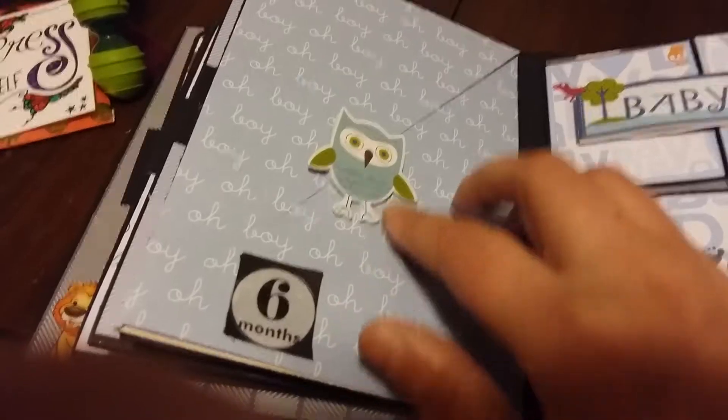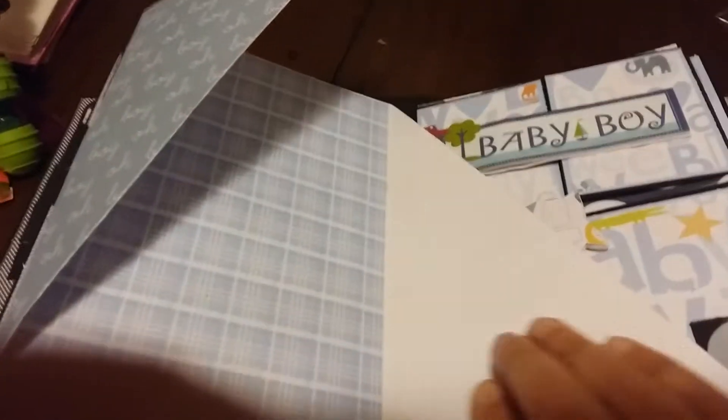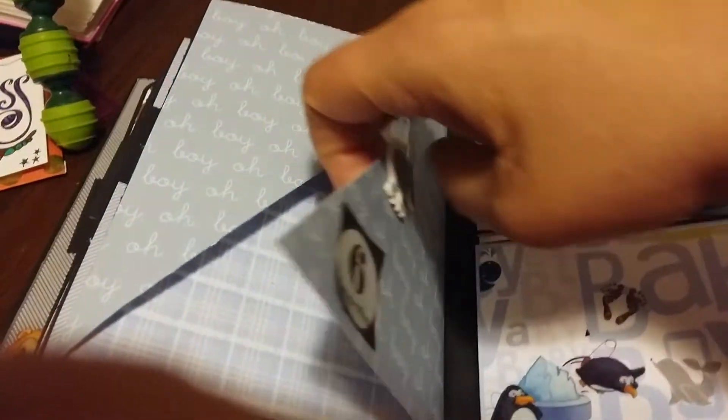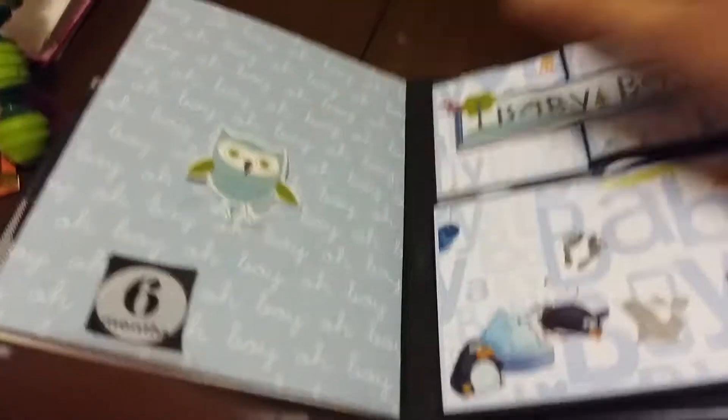Month six has a little owl right here and it opens up like this. I'll probably be putting more printed paper on here, I just hadn't done it yet, but you could probably put stuff out here too.